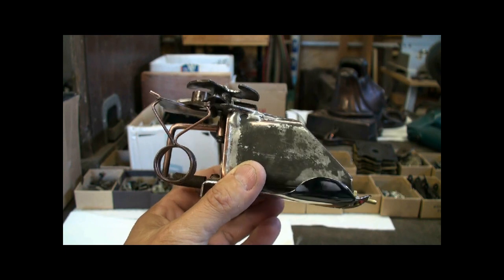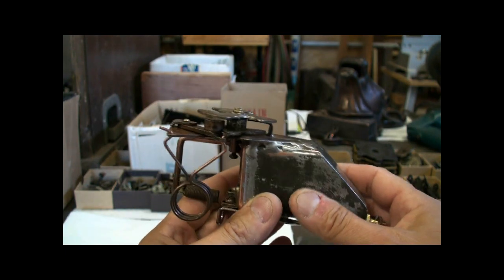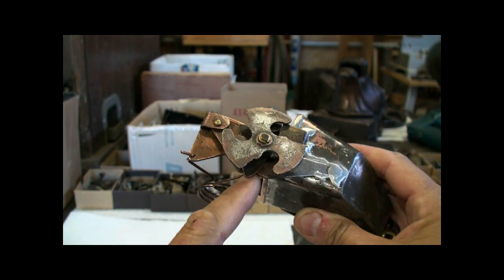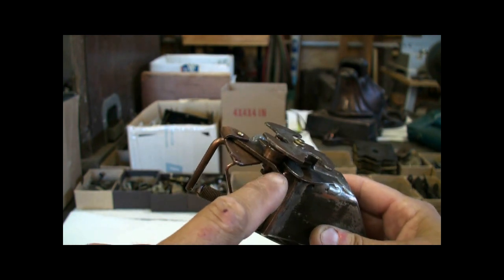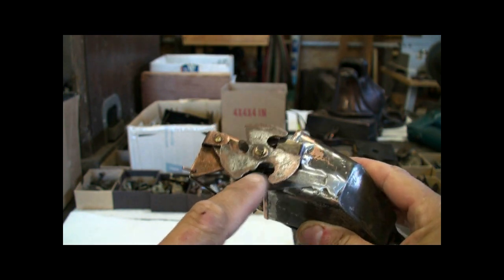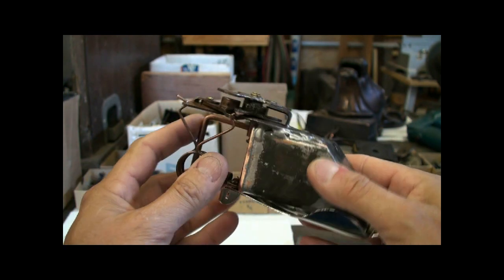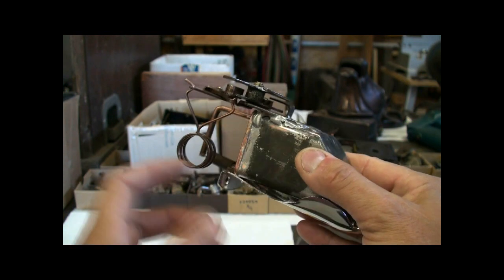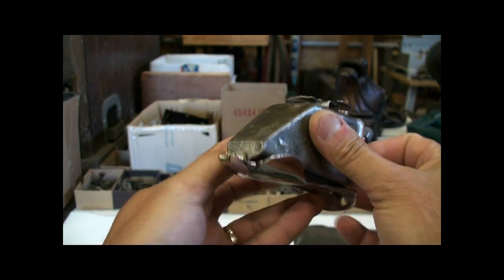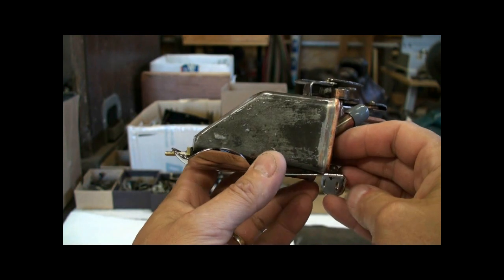The perfume reservoir and dispenser is back together. There's a spring here which pushes on a roller to keep this locked into position, and the tongue has been nickel plated. It mounts on the reservoir.